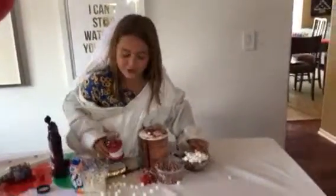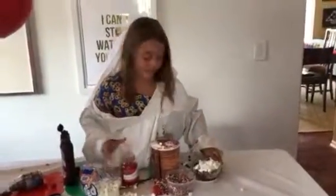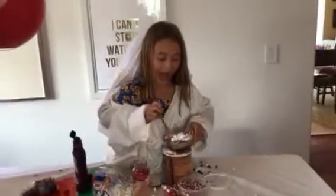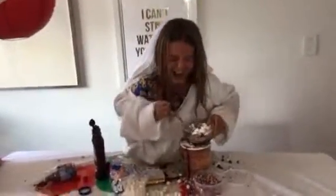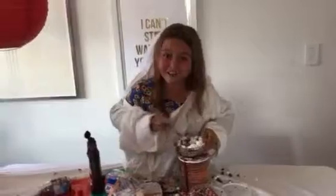Pour them into your bowl. That looks delicious. Now I will be trying it. How is it? Delicious. Make sure to get some down your shirt too.